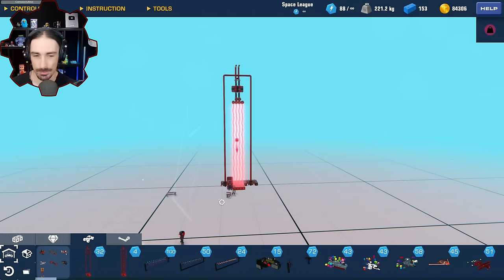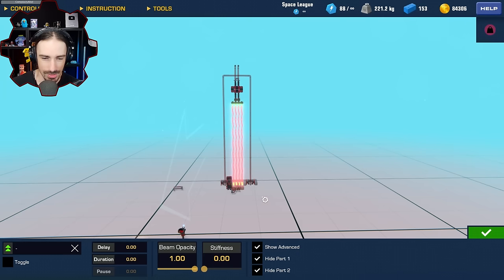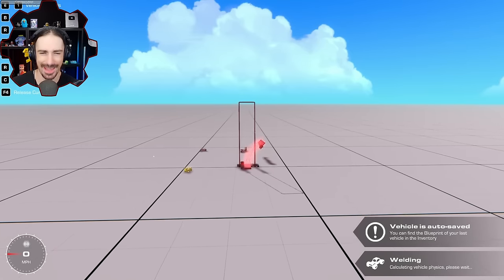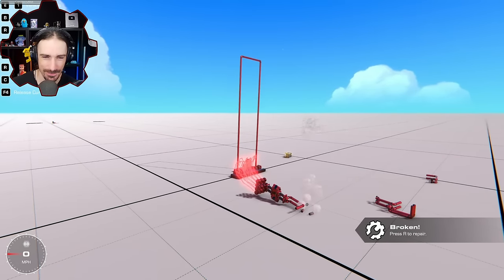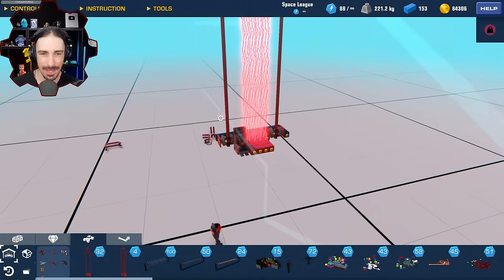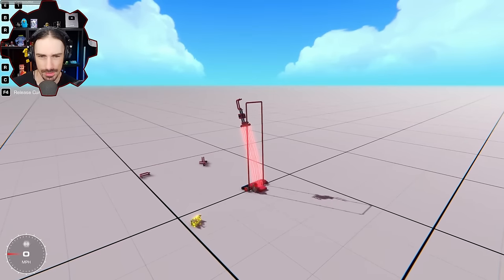We've already determined that the suspension is clearly better - but hold on, I just thought of another idea to maybe make it better. Before I make it better let's make it worse - I want to turn down the stiffness and just see what happens. You gotta try zero stiffness. It can't even hold itself up, which is what I expected. Let's try like 50% stiffness - my idea is to make this longer and see what happens.